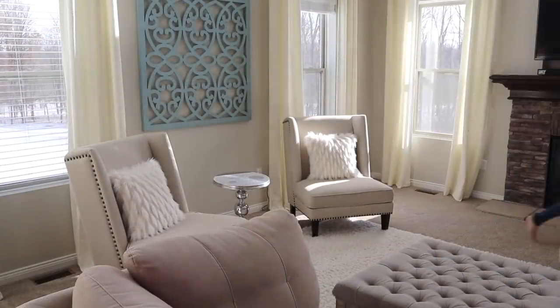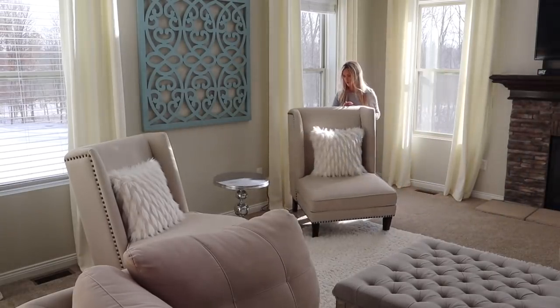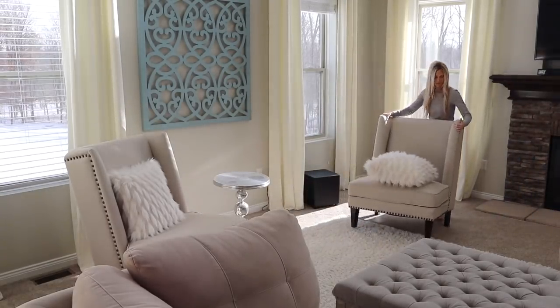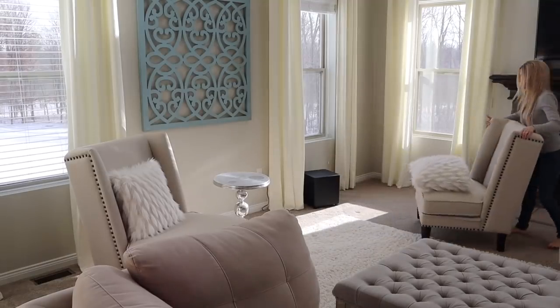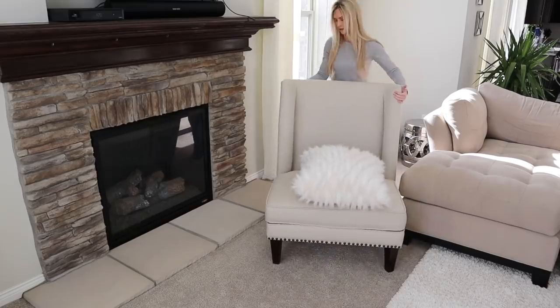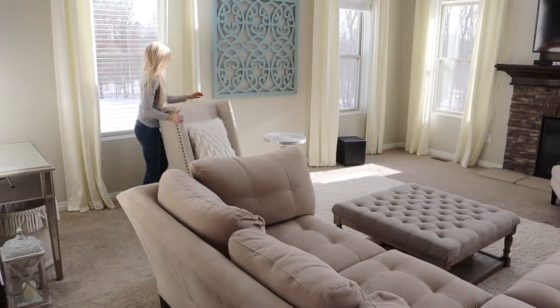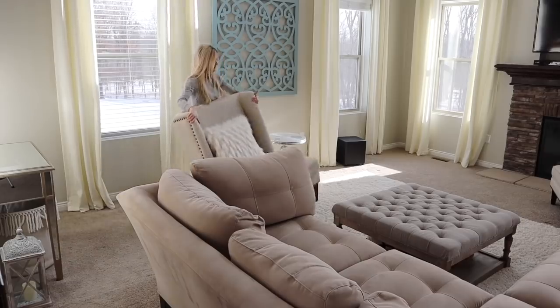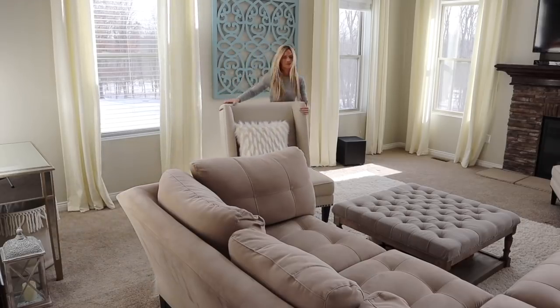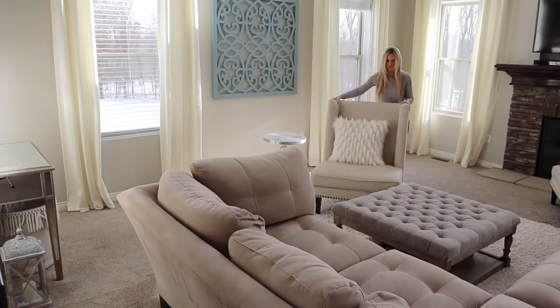Now that I've cleared out all of the decor, I'm going to begin moving the furniture. I will start by moving these two chairs in front of the fireplace before I move the sectional. These chairs were a lot heavier than I anticipated, so I'm moving them in what I like to call the crab walk. It worked well to move these chairs where I wanted them, but yeah, they were a lot heavier than I thought.